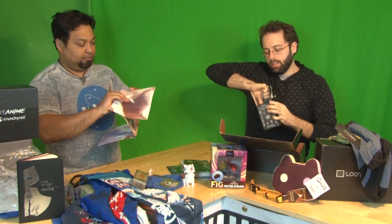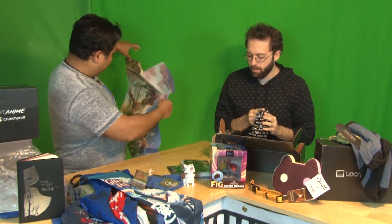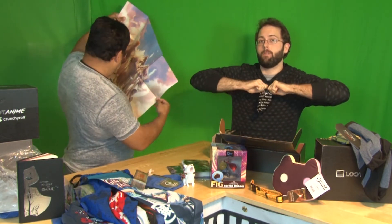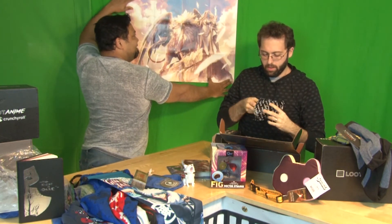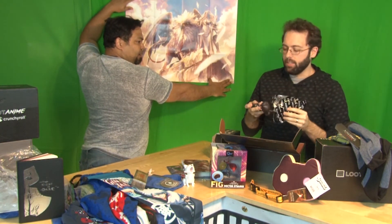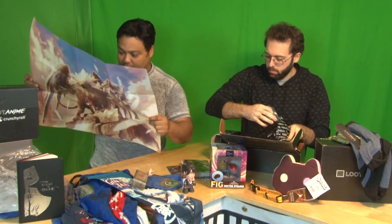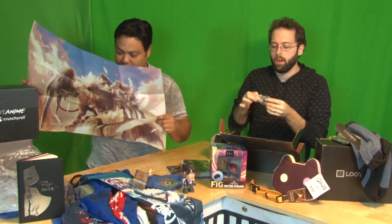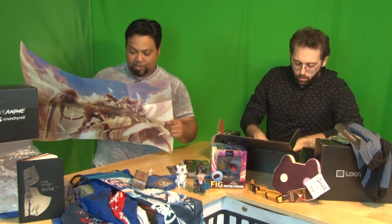Let's pop it open — that is a majestic poster right there. And ladies and gentlemen, it is Morrigan. It's bigger than I thought it would be — that is beautiful. Morrigan actually comes with a cool little handy-dandy fireball. She just gets to hold it right there and judge you for your life decisions.